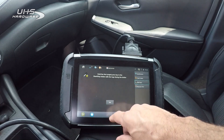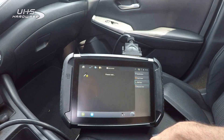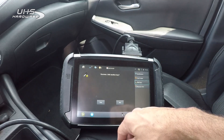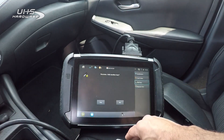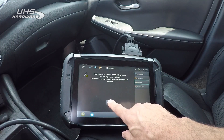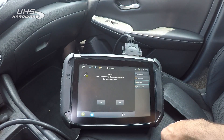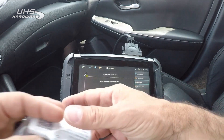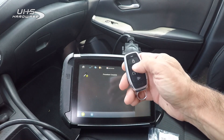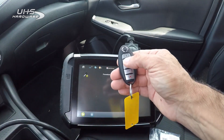We already have two keys — our originals are already in there. Success — one success. Would you like to do another key? Our aftermarket is in there. We're going to hit yes. We're going to take our OEM refurb, stick it there, and see what happens. It should fail — and it failed. We're going to hit no. It says procedure complete. Our aftermarket remote is working, so that programmed in.